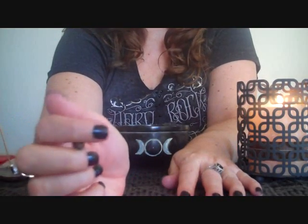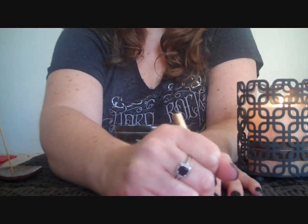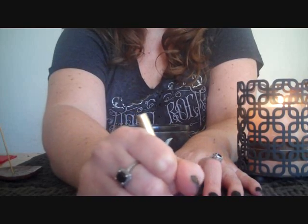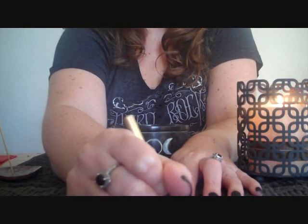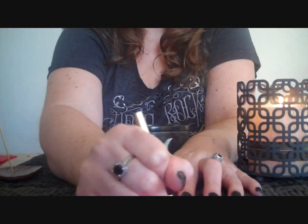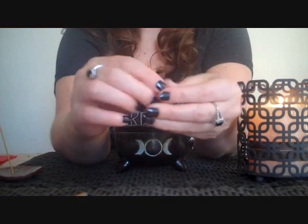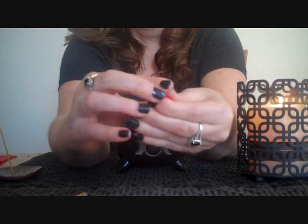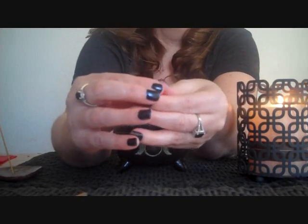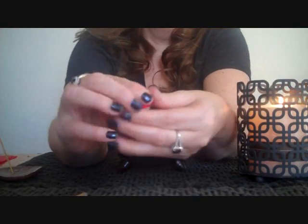What you do is you write your wish on it — you can write a goal, an ambition. So I will write 'I wish to visit the beach.' Then what you're gonna want to do is fold it up like a marble size, and as you're doing that you need to think of your wish, your intent, your ambition, your goal.